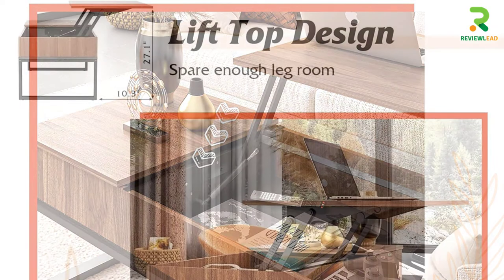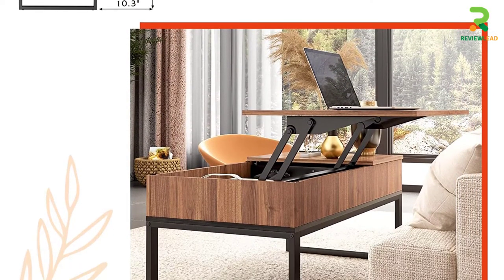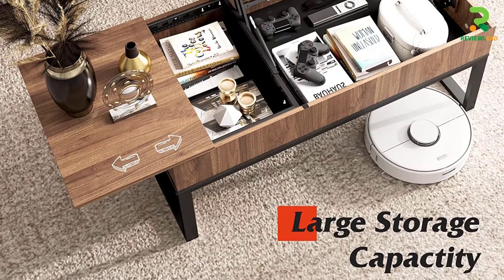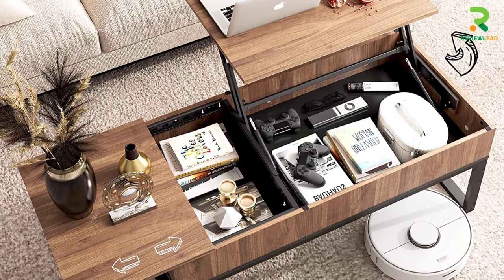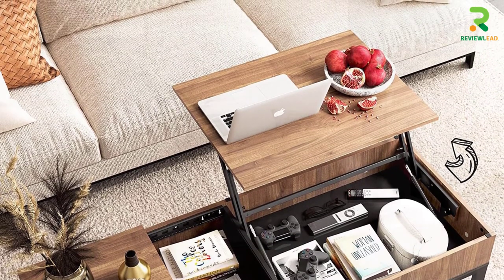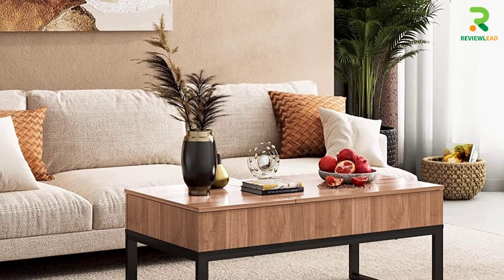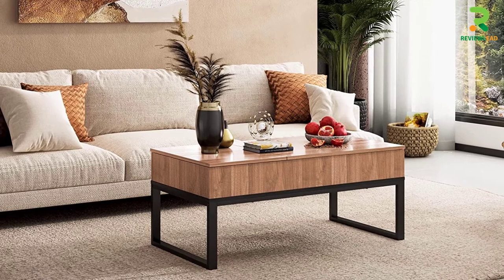It has a water-resistant coating that keeps your table safe from water or spill damages. The best feature is the side panel that can be slid to reveal a hidden compartment with storage, along with the regular storage provided beneath the lift-top. There are foam pads to keep the table in place, so you won't face any wobble in case of any accidental bumping or impact. Make use of this beautiful lift-top surface and extra storage without worry.